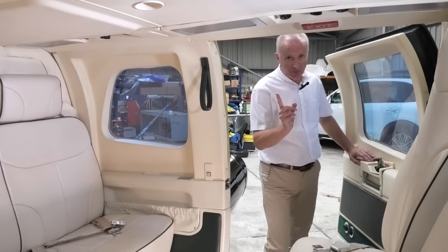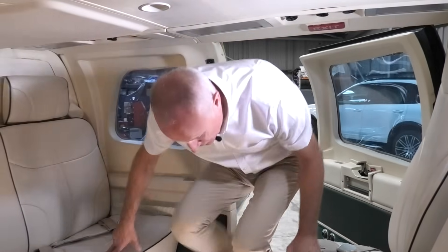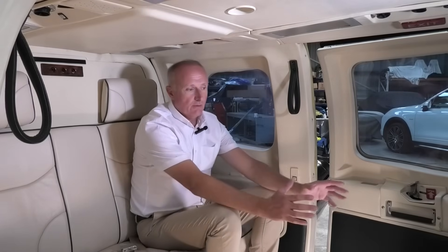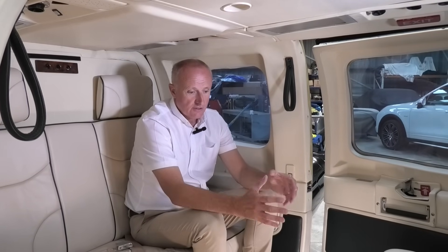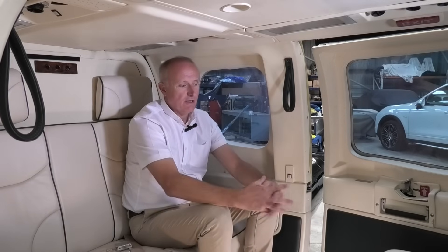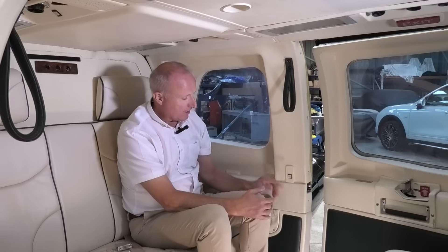Just before we climb in, worth pointing out — 1981 helicopter with double-glazed windows. One of the features of the 222 was that you could sit in the back with no headset. It's not silent, but it's quiet enough that you can have a conversation without headsets on. Also, the huge amount of room. On the 430, they stretched the cabin even further. In the early 222s, the seating could be configured for up to eight passengers in the back. That would be quite cosy, but really where it was suited for was five guys in the back, lots of legroom, smooth ride, and cabin-core for the pilot.